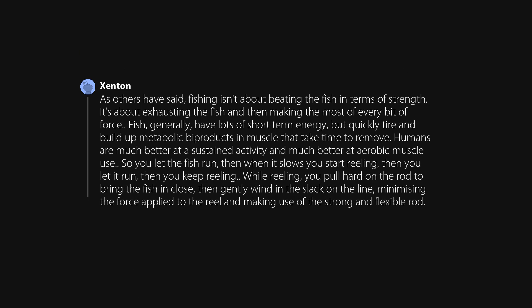As others have said, fishing isn't about beating the fish in terms of strength — it's about exhausting the fish and then making the most of every bit of force. Fish generally have lots of short-term energy, but quickly tire and build up metabolic byproducts in muscle that take time to remove. Humans are much better at sustained activity and aerobic muscle use. So you let the fish run, then when it slows you start reeling, then you let it run, then you keep reeling. While reeling, you pull hard on the rod to bring the fish in close, then gently wind in the slack on the line, minimizing the force applied to the reel and making use of the strong and flexible rod.